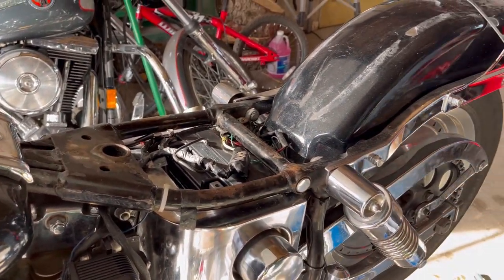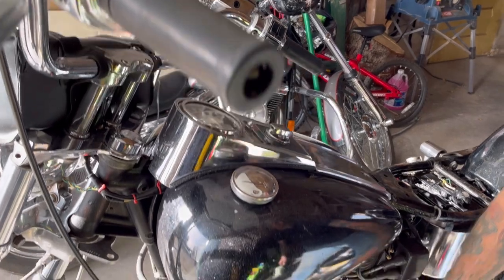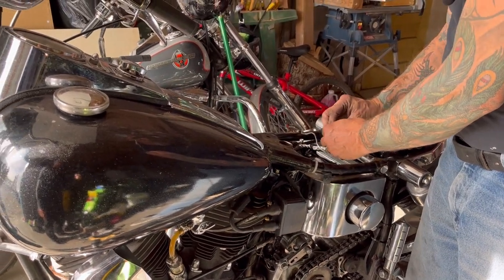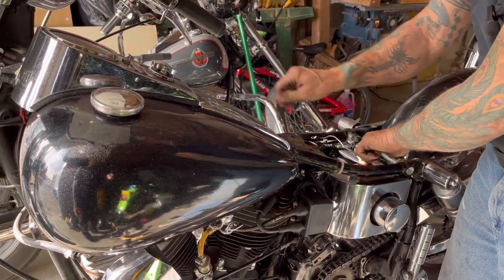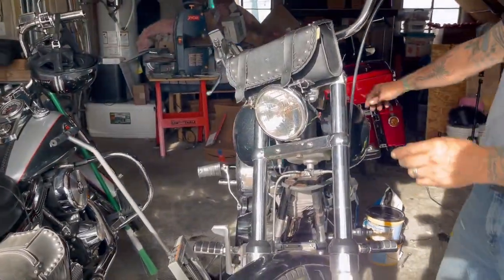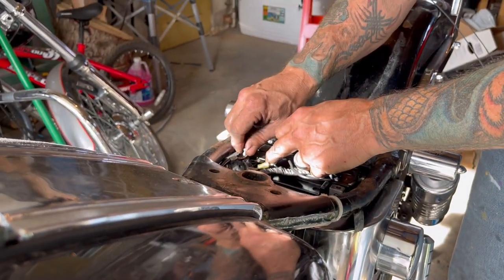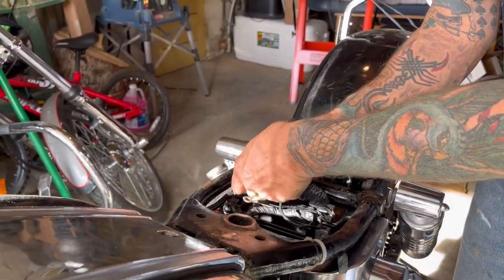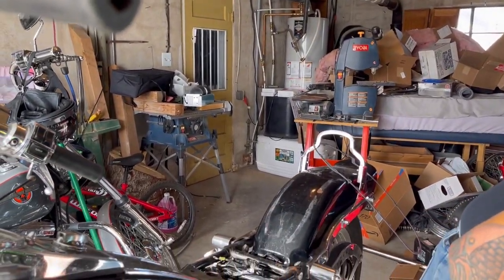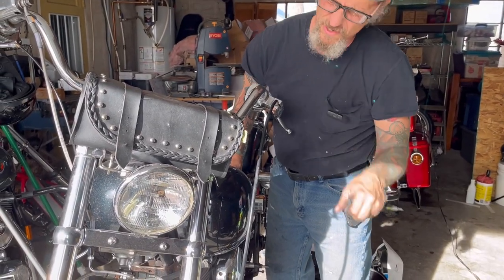I'm just dry-checking this — I want to check my lights and check my neutral safety switch because I did get that plugged back in. Making sure none of these wires touch anything metal. We've got neutral; should have headlight — no headlight. Let's try that... I know it works. I'm going to disconnect that negative terminal, but we know more or less this side is right. No headlight is throwing me a little for a loop.